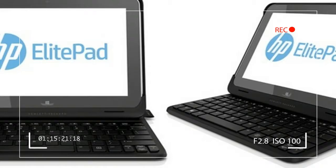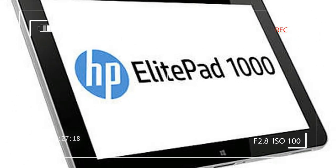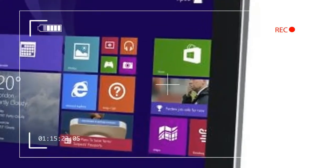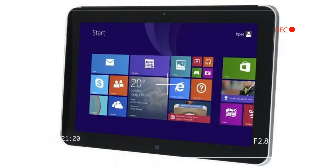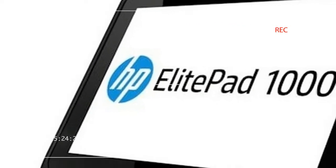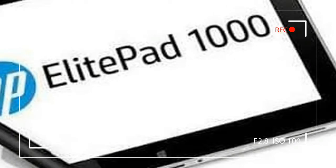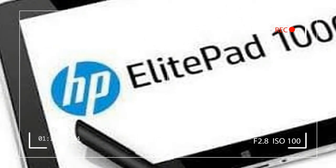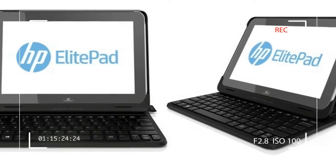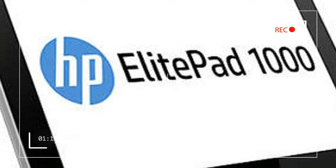The 900 was an interesting, if expensive, business device in that it was an attractive tablet that, with a cadre of docks, jackets, and other accessories, could morph into a compact notebook, a desktop with lots of ports, or a device for taking handwritten notes. The ElitePad 1000 is very versatile so long as your IT budget can handle the extra cost of accessories.